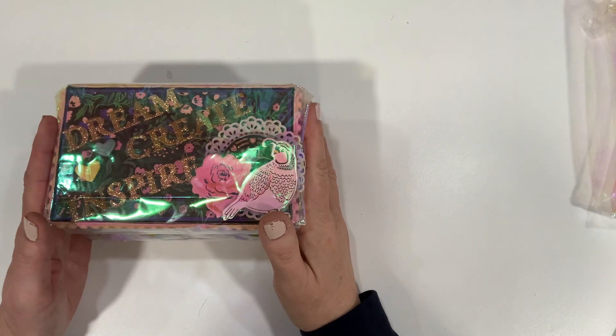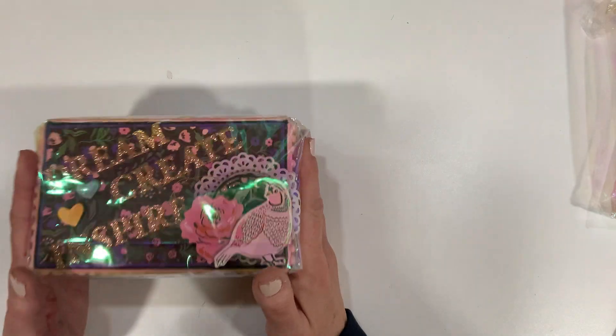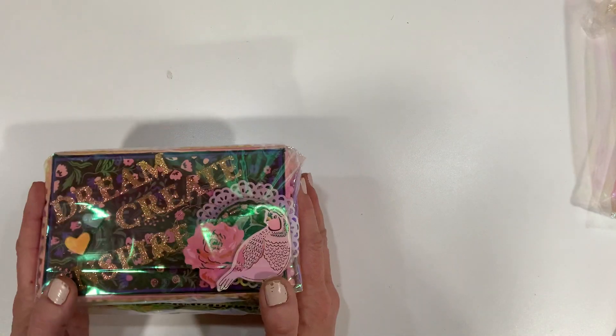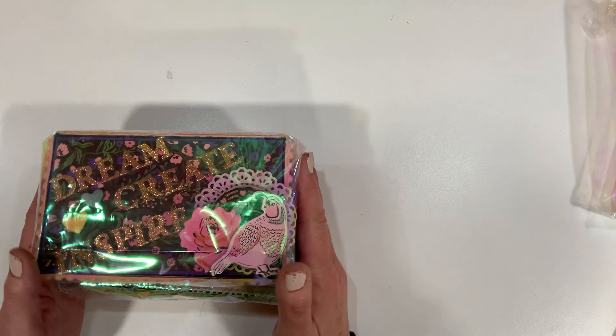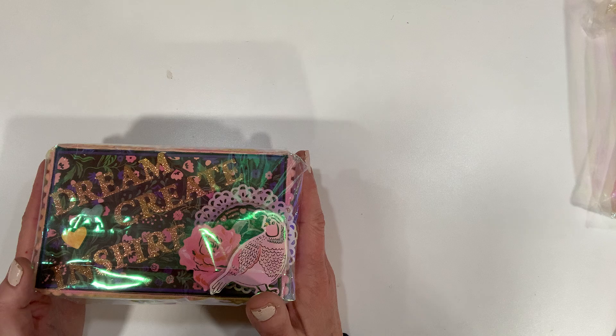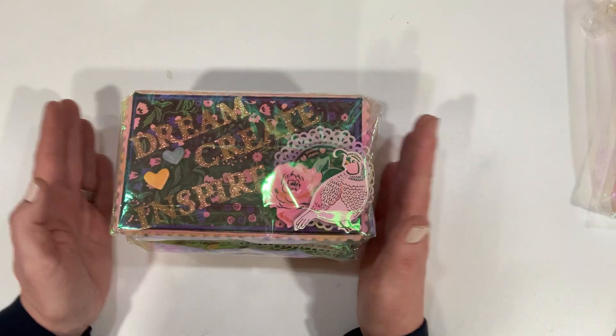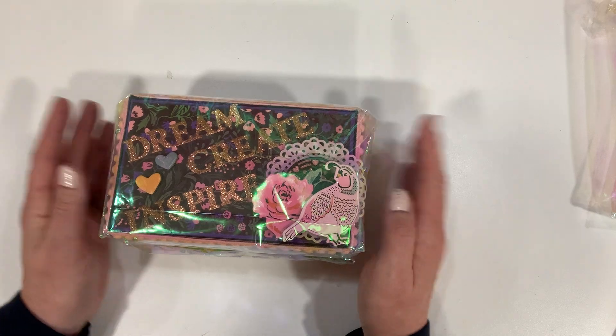Hey guys, it's Joanne, welcome back to my channel. This entry should be the last one because it's kind of past the deadline and this just came in yesterday. I thought the last video was the last entries, but it was not.